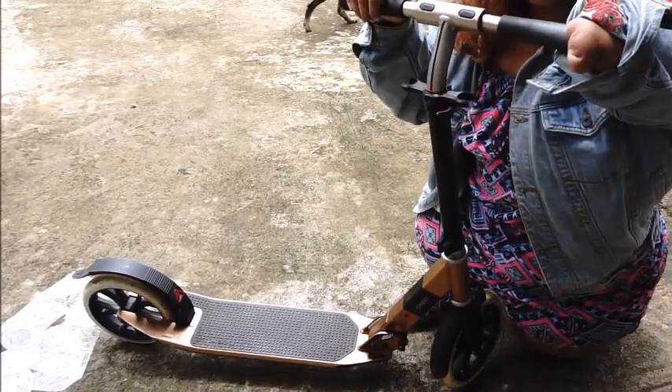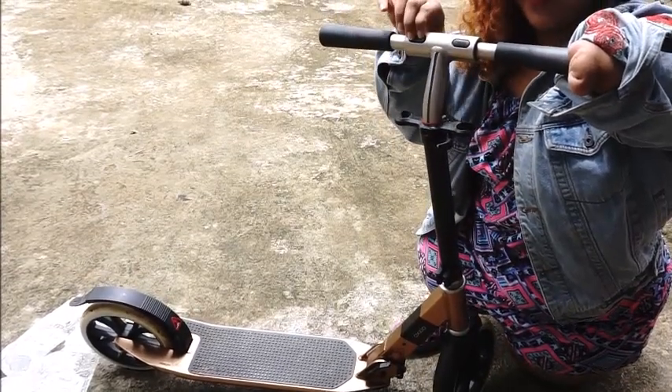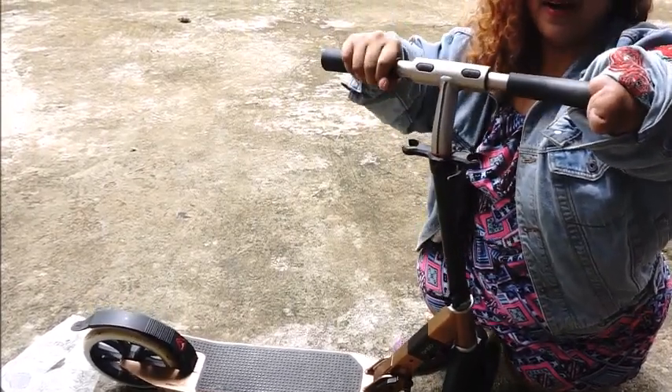Pag hindi nakalakas yun, madidistrash siya talaga. Ito yung handle — kailangan nakapress ito, kasi baka matanggal. Pangalawa, i-check yung bolts sa hawakan kasi meron yun doon kung ina-adjust mo kung gusto mo siya pataasan.